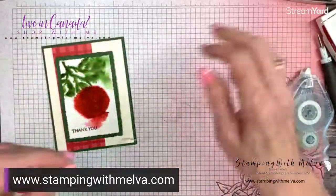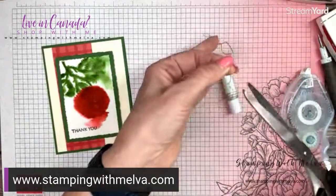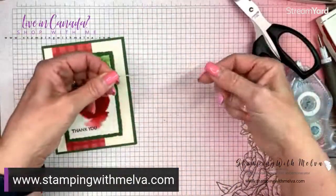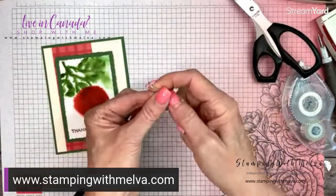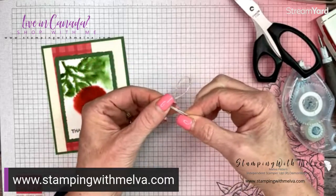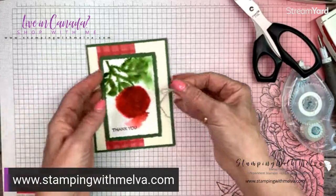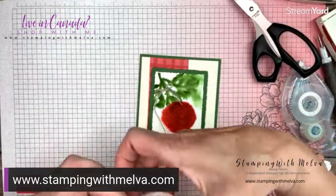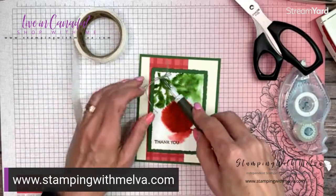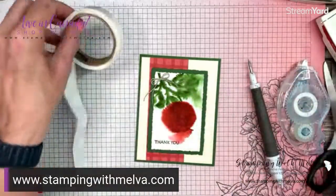Now I've got some linen thread. I'm going to double this up because I want to tie a double-layer bow with two pieces together. So I've got two pieces of linen thread and we're tying a bow with the two pieces put together. I've got a bow with the double pieces, and I'm going to use a glue dot to put this at the top of the stems. Then we can trim these ends.